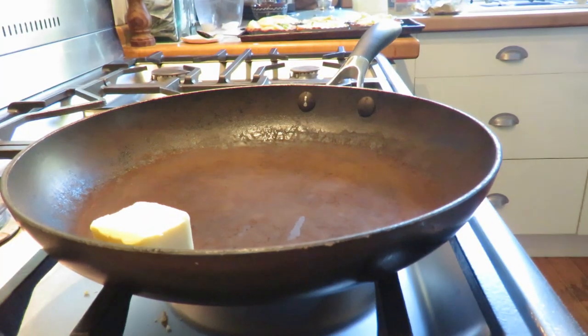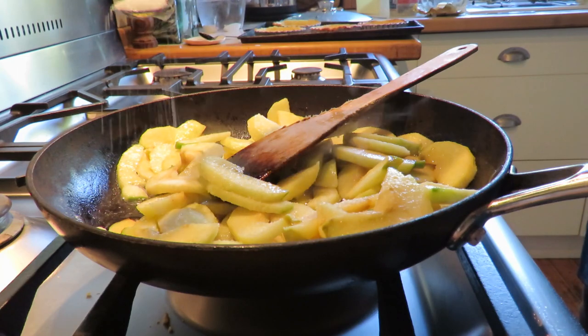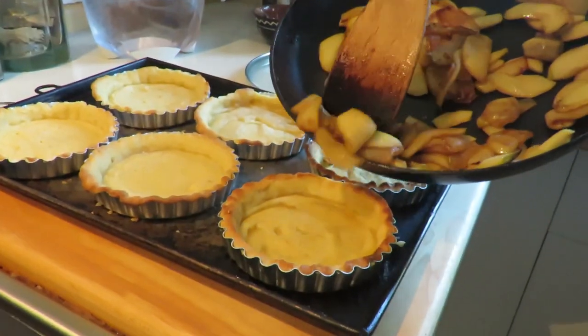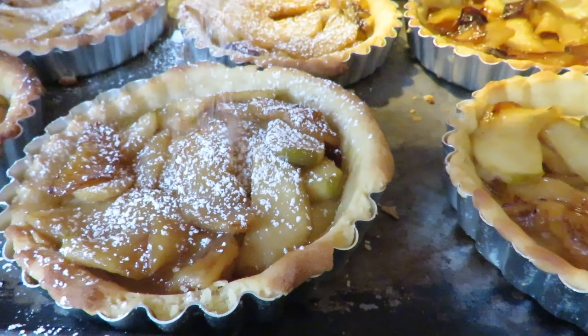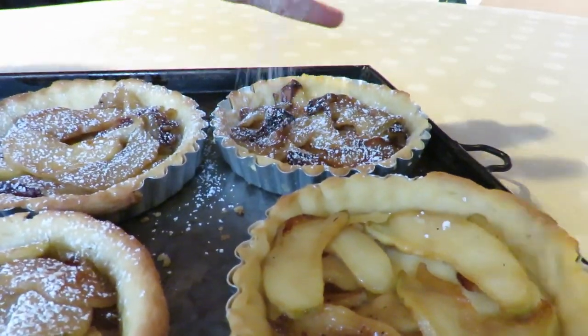In a large frying pan, melt a little bit of butter, then add the apple slices. Sprinkle over a little caster sugar and cook the apple slices until they caramelise. Once golden, add the apple slices to the tart cases we made earlier. If you want to be a little extra fancy schmancy, you can dust the apple tarts with a little bit of icing sugar and serve them with vanilla ice cream.